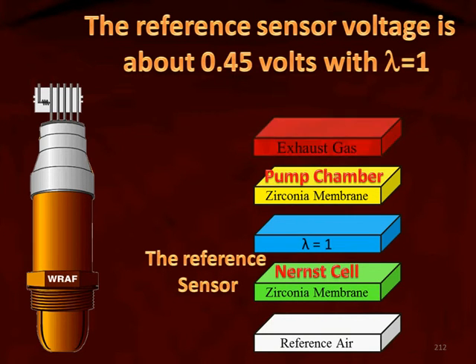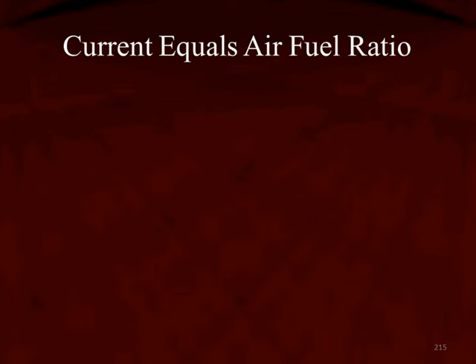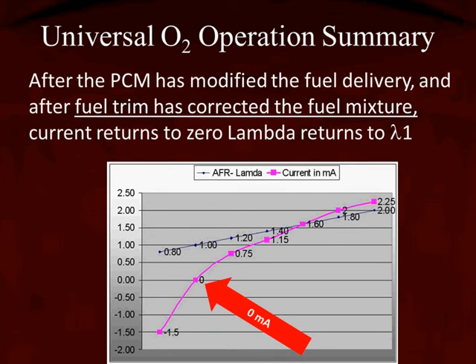The reference sensor voltage is about 0.45 volts at a lambda value of 1. The computer pumps oxygen in and out of the monitoring chamber to return the reference back to lambda 1. The amount of oxygen required to reach stoichiometric varies depending on the air-fuel ratio — current equals air-fuel ratio. The computer knows the amount of current required for pumping oxygen in and out of the monitoring chamber. For example, returning from the rich 0.8 to lambda 1 requires negative 1.5 milliamps, and the computer converts that current value to the corresponding air-fuel ratio correction.